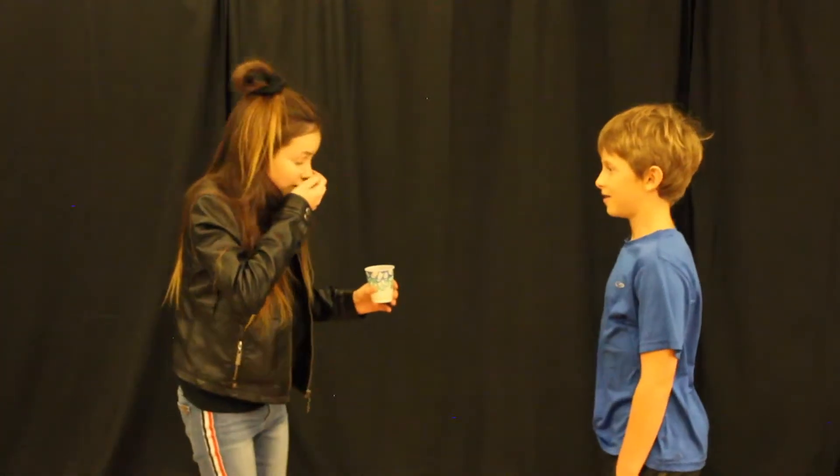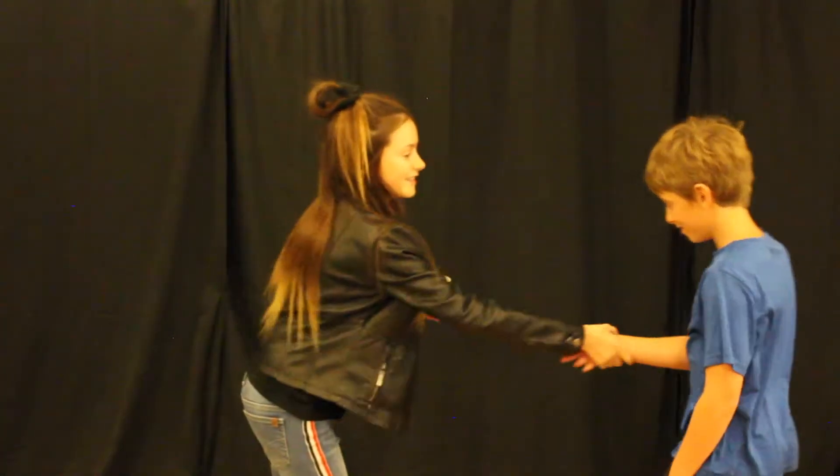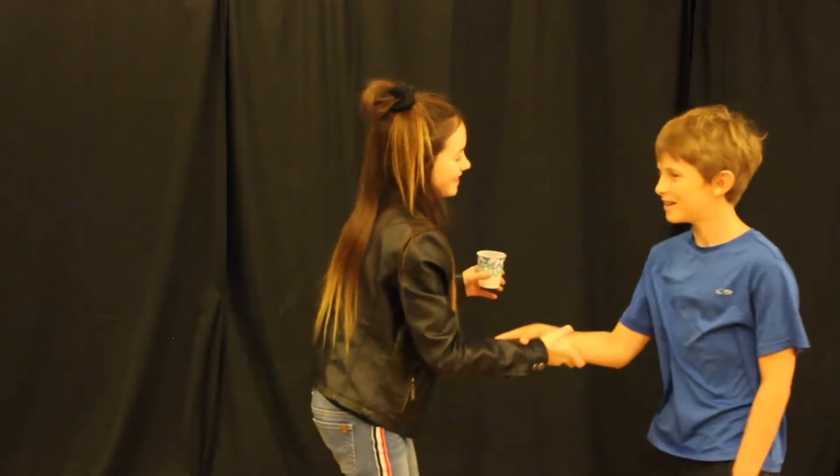Step 1. Walk up to the person, sneeze on your hand so they see it, then shake their hand. If they try to pull away their hand before you can shake it, grab it. Nice to meet you.